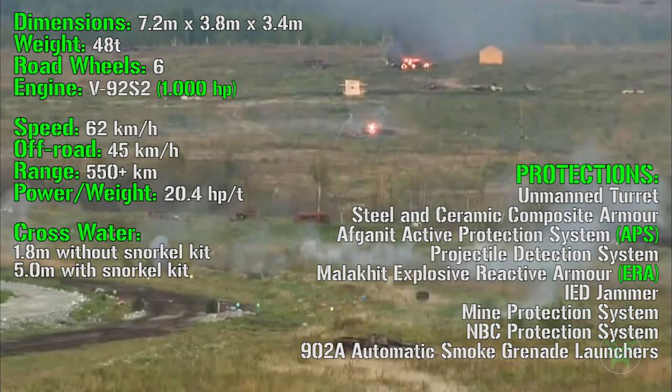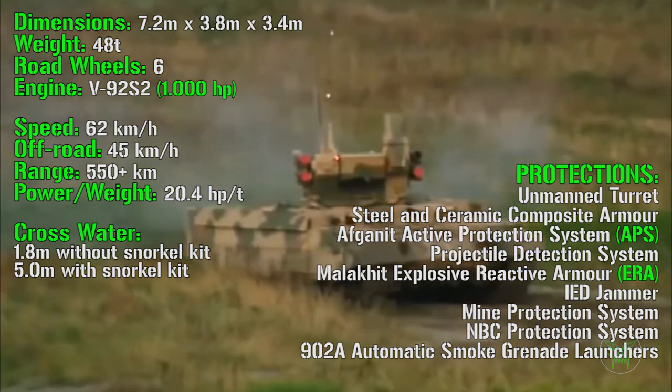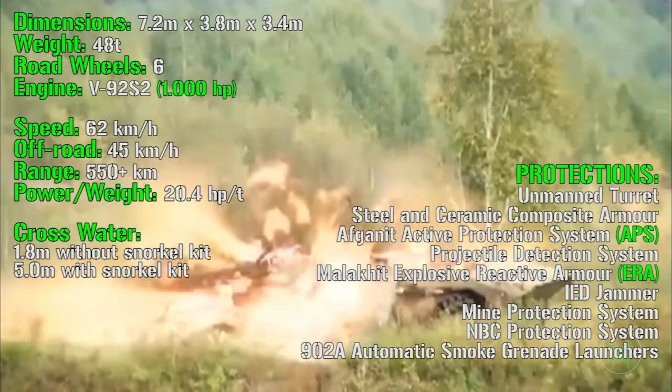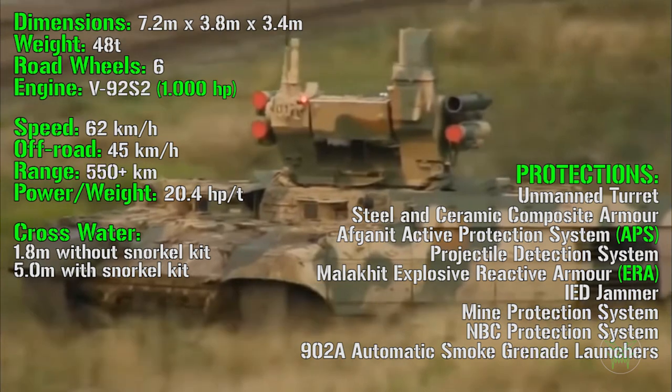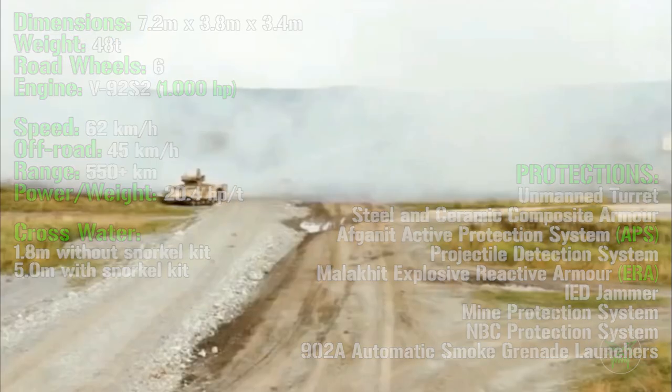So on the protection side, this machine is outstanding — it has more protections than many other IFVs and APCs, as we said before, and is actually even more protected than some main battle tanks. But now, what about the other main side: the attack?